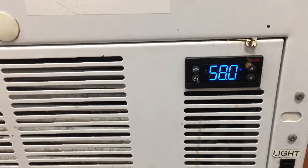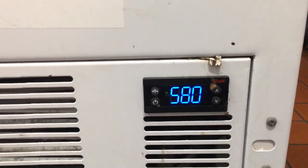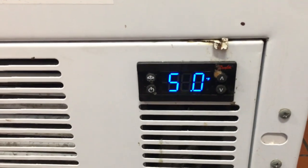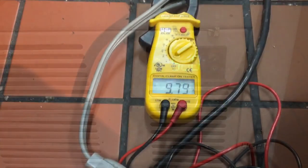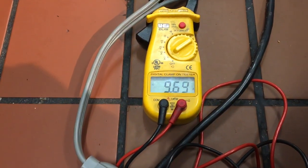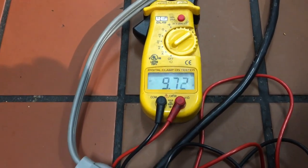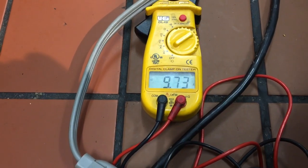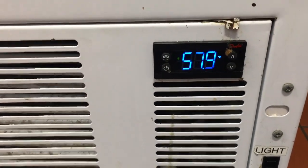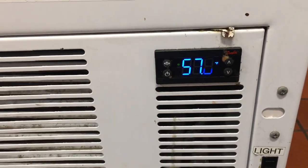I'm betting the condenser just needs cleaned on this thing. We're at 58, let's see if it's come down at all in 10. I wonder if we've got any refrigerant in this thing - wonder if that 10 amps is too low. It keeps going in the right direction. It was 58, 57.9 now. We're going to run for about a minute.